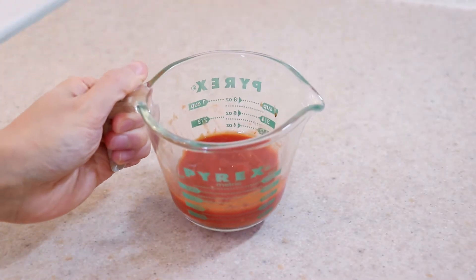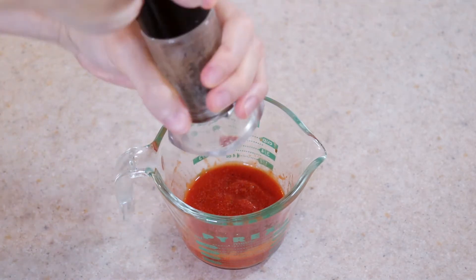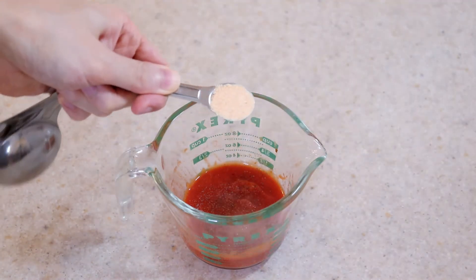To make pizza sauce, use one-third of a cup of your favorite tomato sauce and add whatever herbs, spices and seasonings you wish. Pizza for me needs oregano and garlic, but otherwise everything else is to taste.